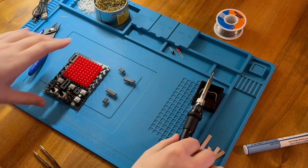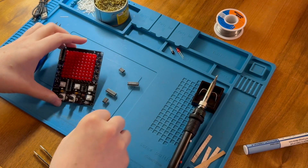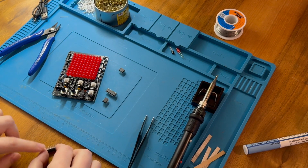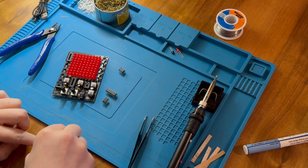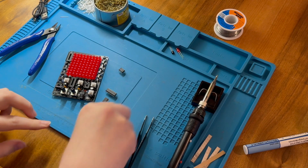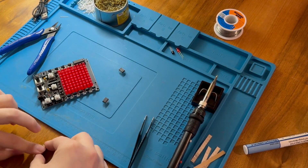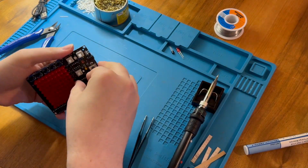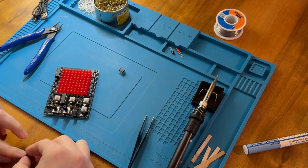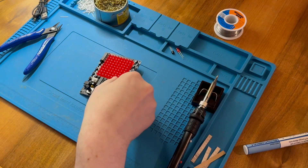So I've turned off the iron. I have my chips with reasonably straight legs. Let's just rock them on the table to bend the legs in slightly so they'll go in the socket a bit better. There we go.